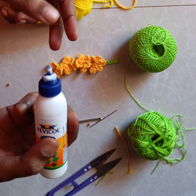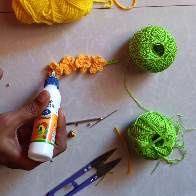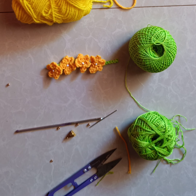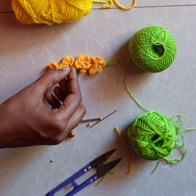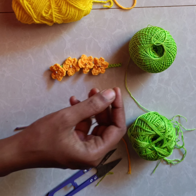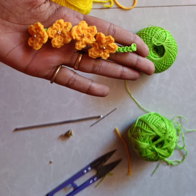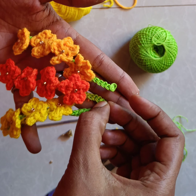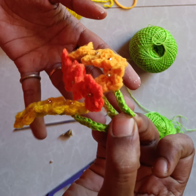Likewise, hide the green and yellow yarn at the front end. This is how the flower bunch looks like. We can adorn it with beads — apply glue in the center and stick the beads over it. We can attach different colors of flower bunches together. I have already made two colors: orange and lemon yellow. These three we need to attach together so that it looks beautiful.